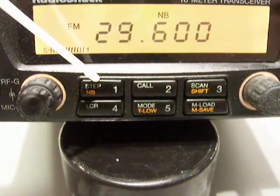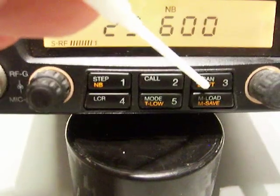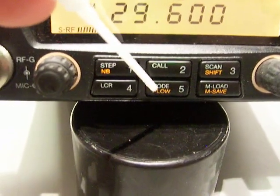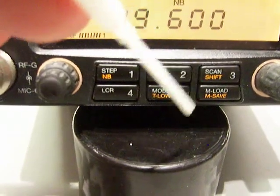With the function on, it's noise blanker on and off. Shift - so you can shift the frequency. Actually, shift is so you can shift for repeater operation. I'm very sorry about that, it's been a long day.